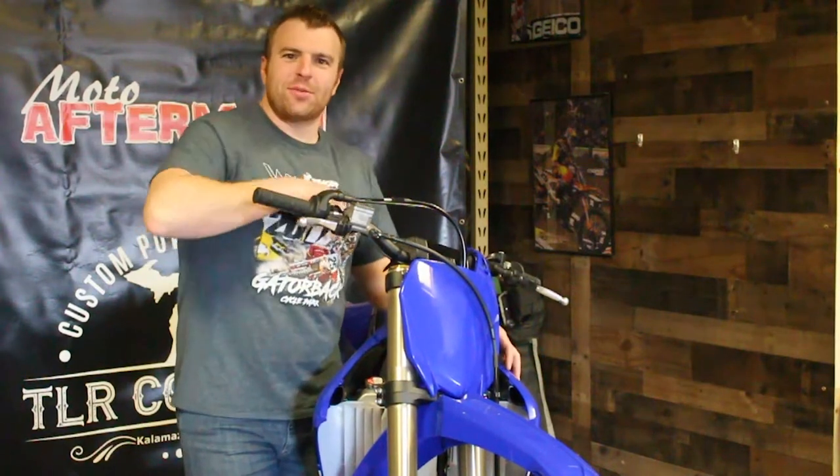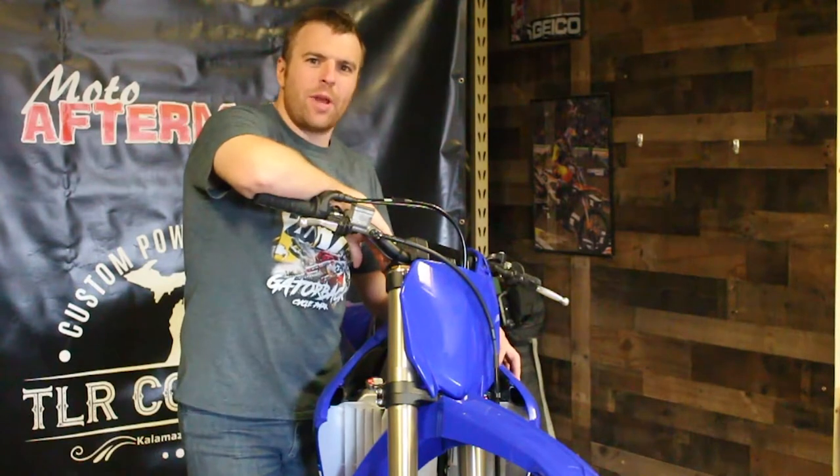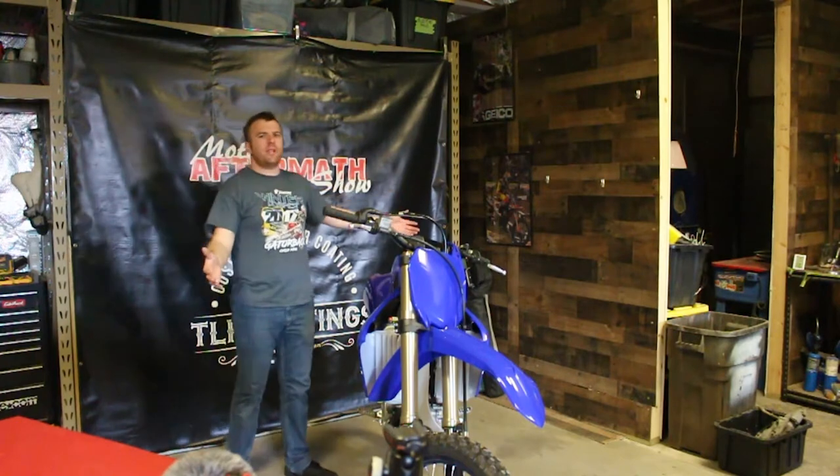What is up guys? My name is Travis. We are back here again with another bike build, and today we have my 2021 Yamaha YZ250F.